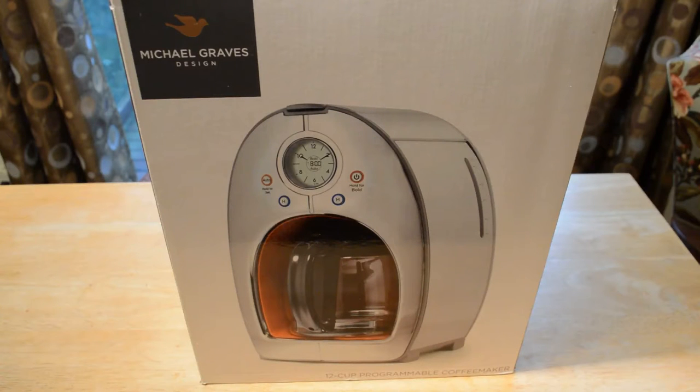Hey, what's going on everyone? Dan here from 9malls, and today I'm going to review the Michael Graves Design 12 Cup Programmable Coffee Maker. This is a uniquely designed coffee maker with rounded corners. It was actually reviewed by Good Housekeeping and got three and a half stars out of five. You can control it to make coffee up to 24 hours in advance.